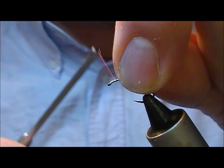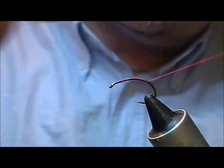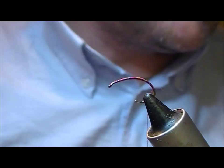I'm going to tie another version of the Hot Melt Hotspot Shrimp, this time a pink one. We have one grub style Czech Nymph type hook, size 12, and I'm using a red thread this time — you can use pink, you can use whatever you want.